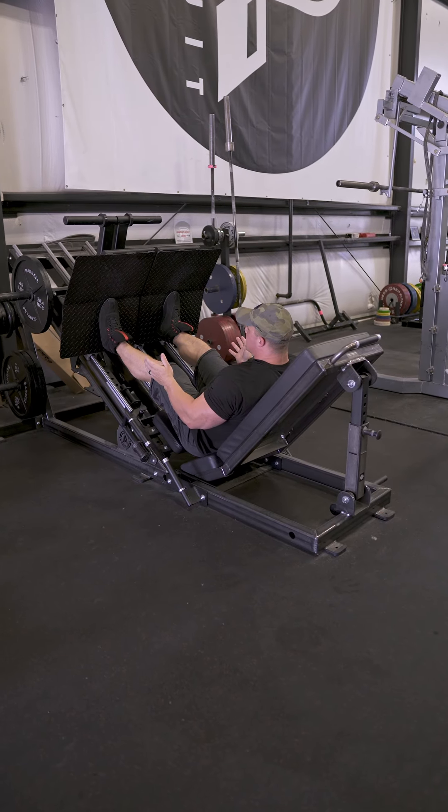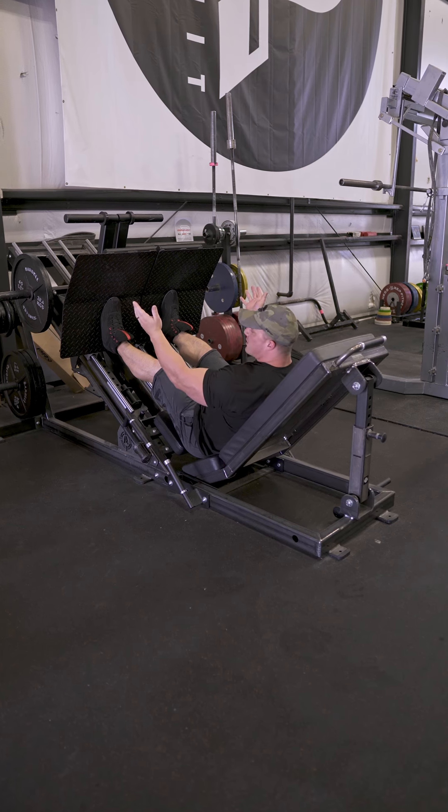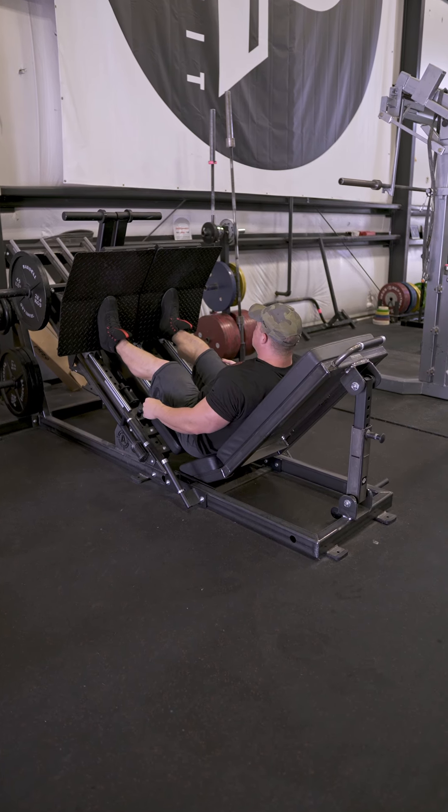You have different foot placements that you can use here. Depending on what your intentions are, you can either place them lower, higher, or wider. But for this purpose, we'll show here.